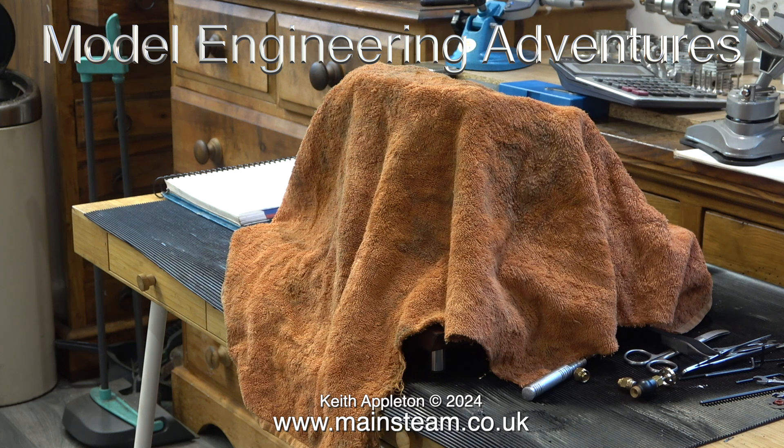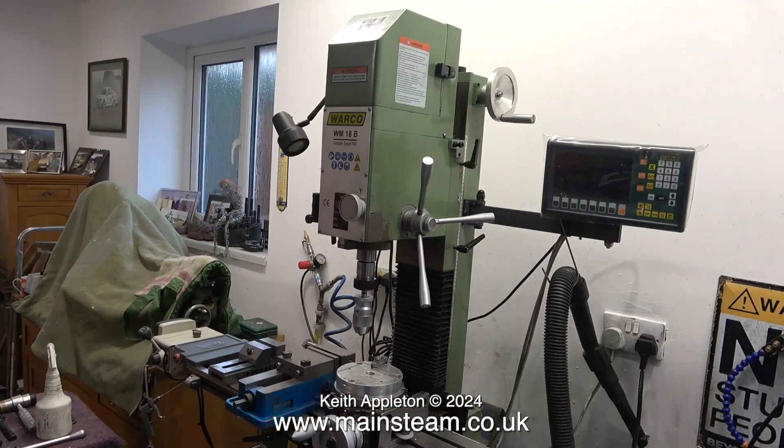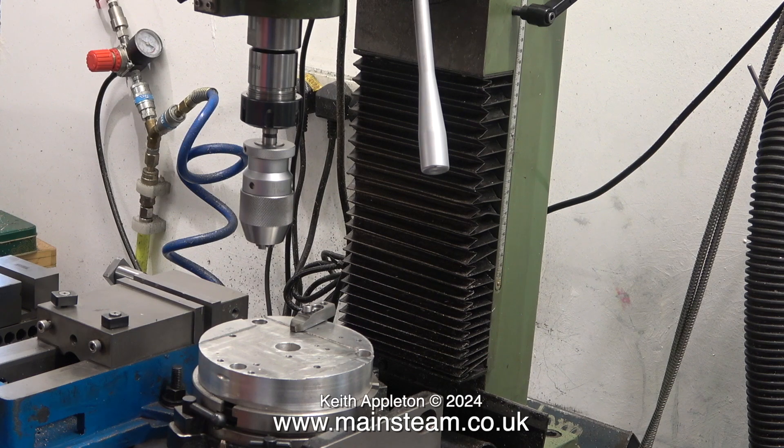I have difficulty saying the word chassis, as I explained in a recent video. Anyway, this is Andrew's Warco WM18B milling machine, and compared to mine, it's a lot better. Mine's very old — I'm very old — but my milling machine works and I'm still working. This milling machine is affordable for the hobbyist.